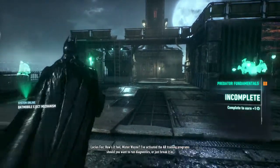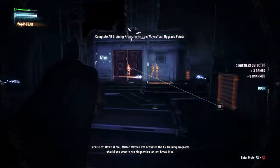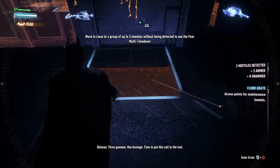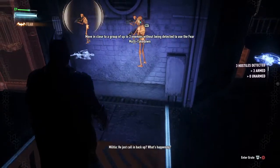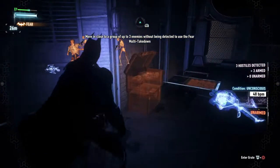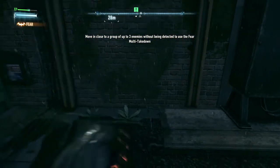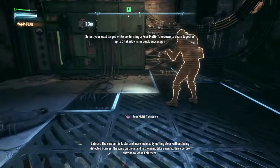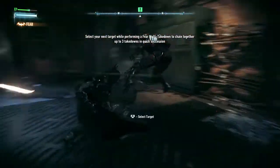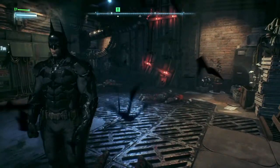How's it feel, Mr. Wayne? I've activated the AR training program, should you want to run diagnostics or just break it in. Three gunmen, one hostage. Time to put this suit to the test. What the hell was that? He just called that backup? What's happening? Shut up. He's trying to flush us out. The new suit is faster and more mobile. Help me.